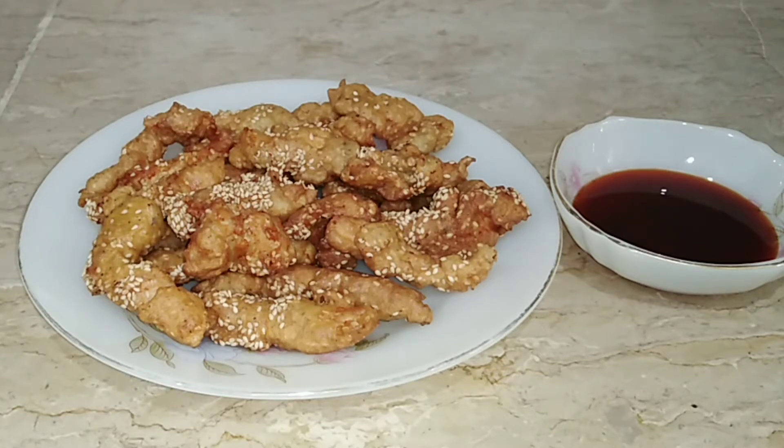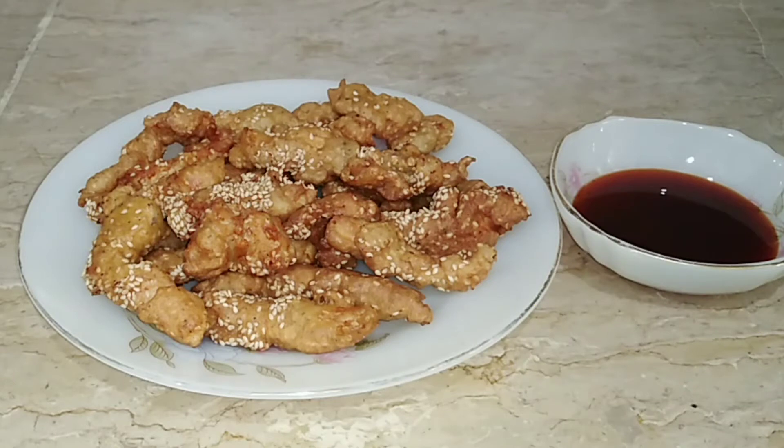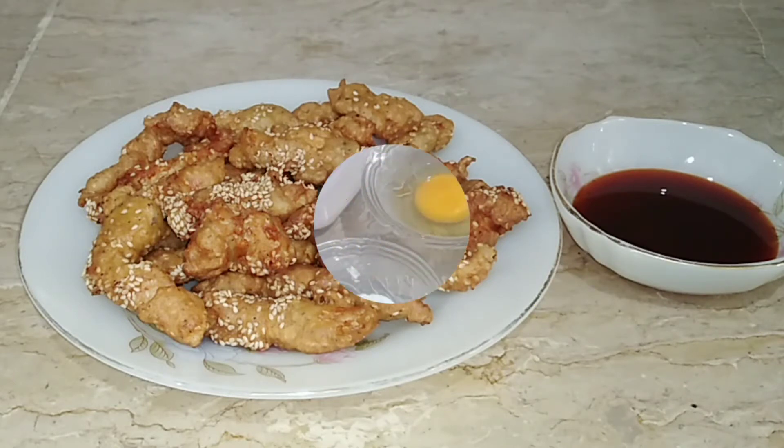Today I have shared the recipe with you — how the ingredients are prepared. If you haven't subscribed to my channel, please like and share it. Let's see how the fried sesame chicken is prepared.